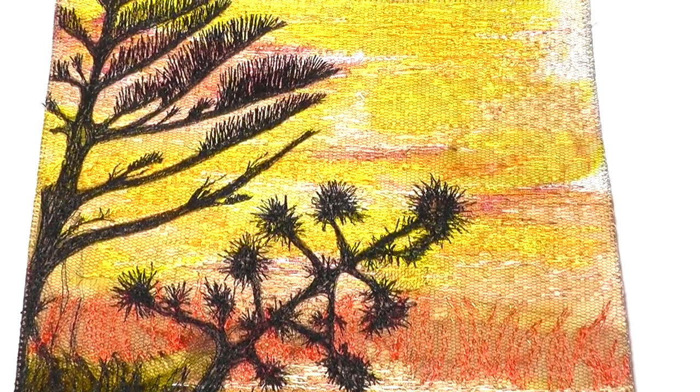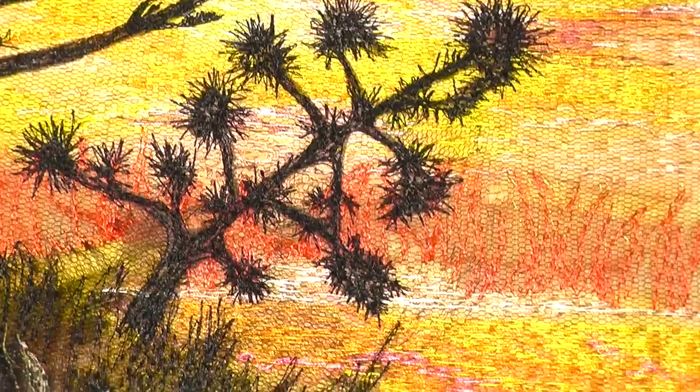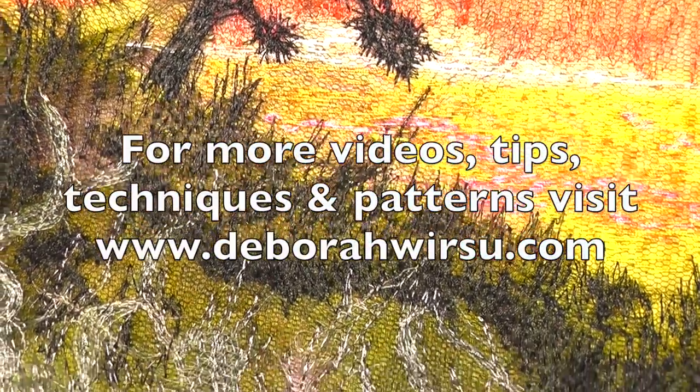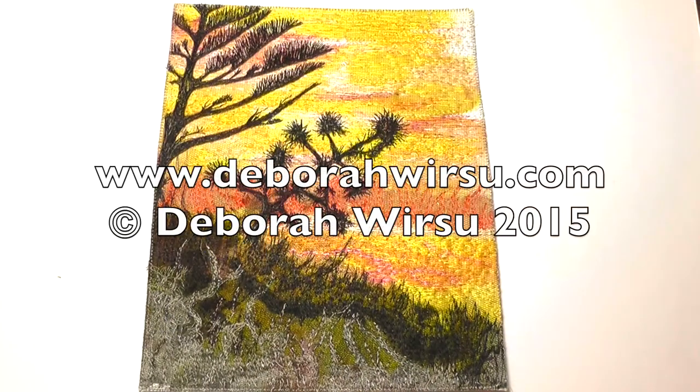Thanks for watching, and I look forward to your company again next week. Please visit my website at deborawursu.com for more tips, tutorials, videos and patterns. We will see you next time. Thank you.